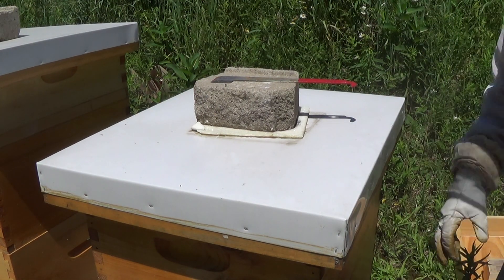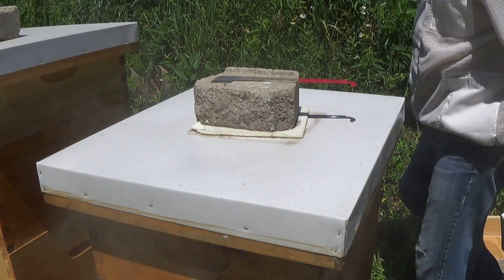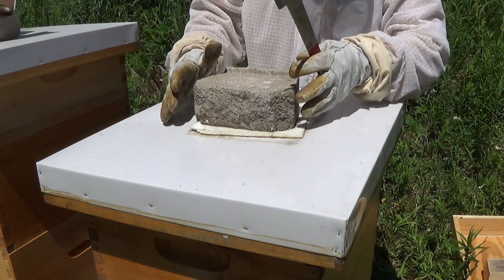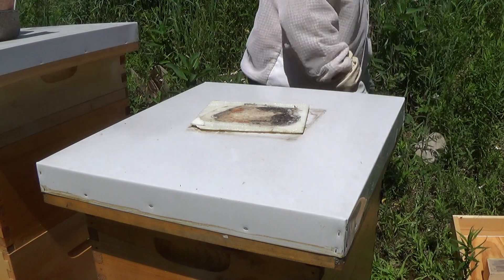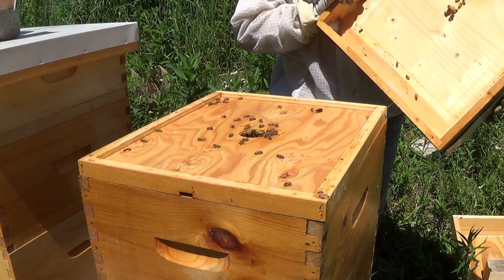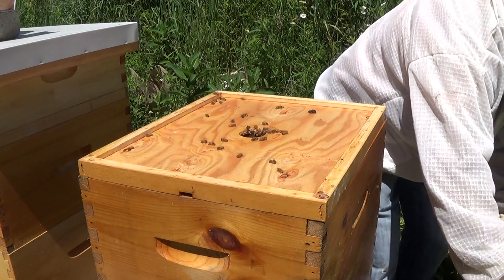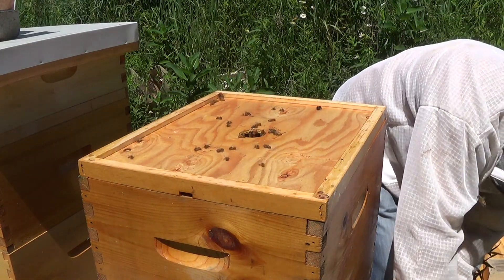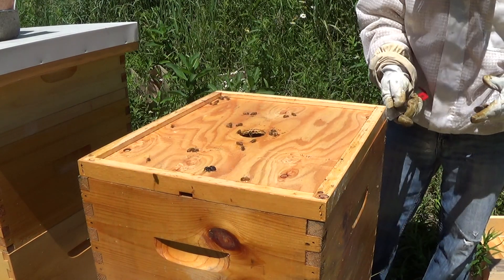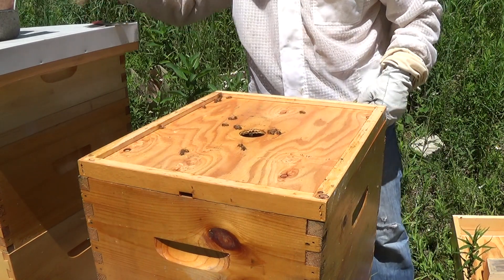I put this brood box on 10 days ago and this hive is doing fairly well. At the 10-day mark they should have already laid and capped brood in this box. The outside frames are usually reserved for nectar and honey — it's usually the middle frames where you start seeing brood. If I see a decent amount of brood with nice patterns, showing the queen is doing well, that'll conclude the inspection.